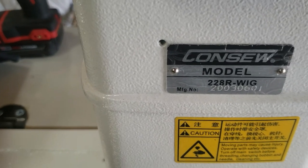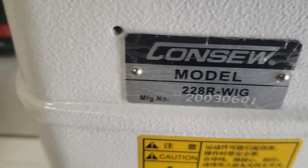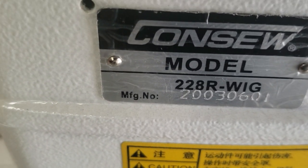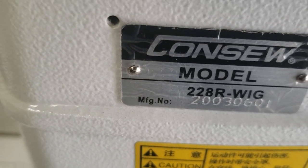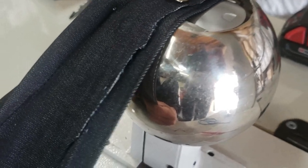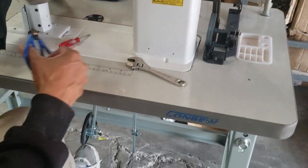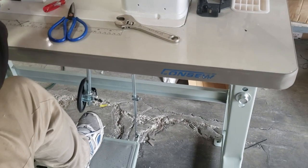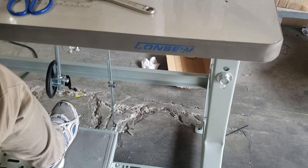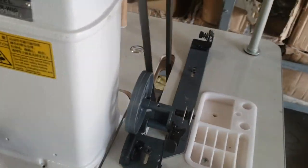Hello everybody, this is David from goldstartool.com. I just had a chance to make a video of the console model 228R-Wig. You see that — that's the sewing machine we're shipping out right now. It comes on a regular table and stand, Kalex regular table, servo motor.